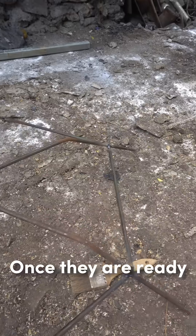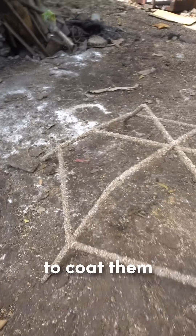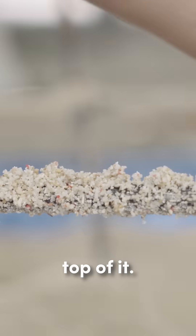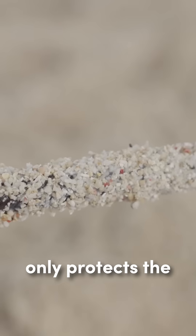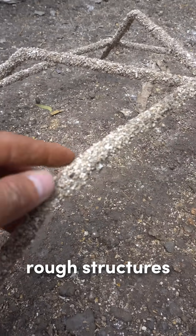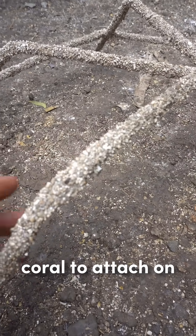Once they are ready, the next step is to coat them. We coat them using a resin and put the coral sand on top of it. The coating not only protects the rebar from corrosion, but also creates rough structures on the surface, which is ideal for coral to attach.